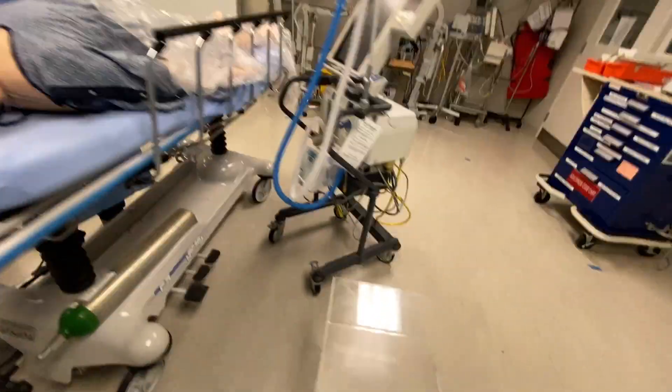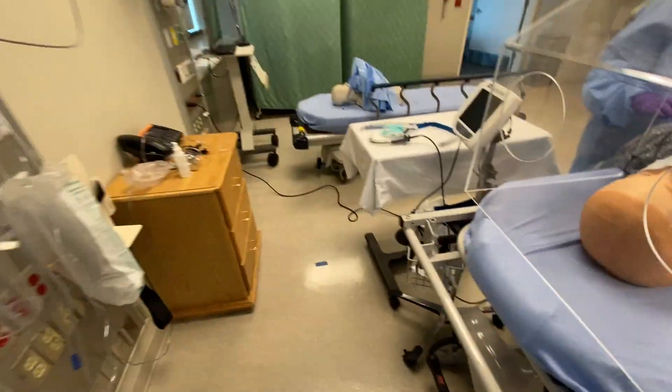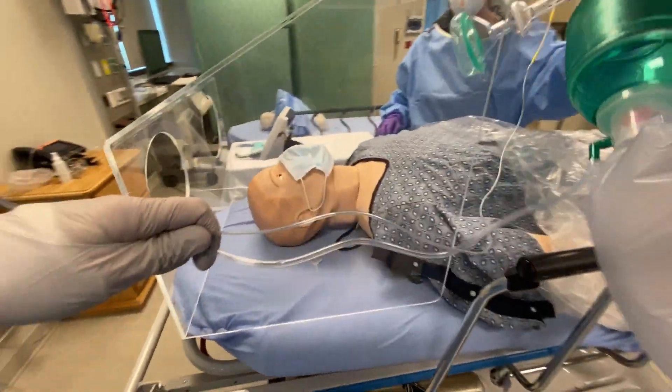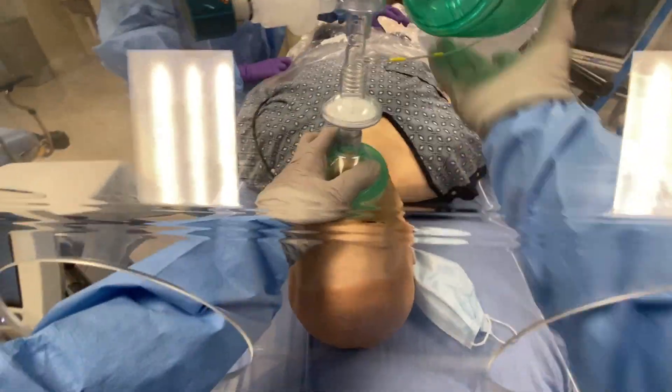We're getting ready to intubate the patient. I'll place the hood. I have a bag valve mask for pre-oxygenation with a viral filter and tidal CO2 and a PEEP valve. I'll go ahead and pre-oxygenate the patient.